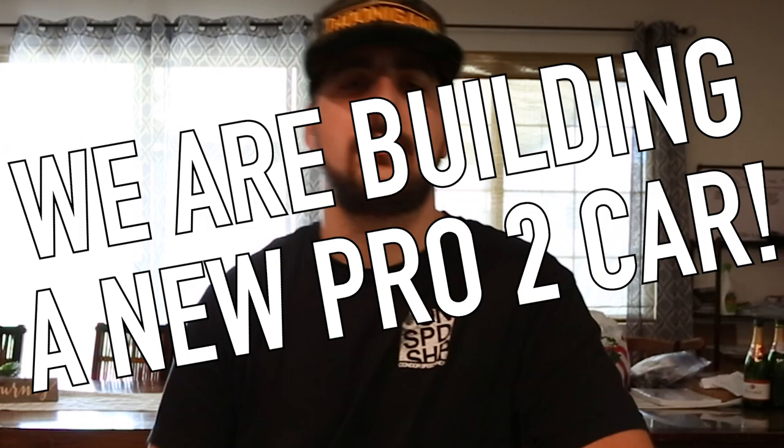What's in the box? What's in the box? It has been quite some time since I've made a what's in the box video because I haven't been ordering parts — we've been in season. Guess what? Now we're not in season and we're ordering stuff, because we're building a new Pro 2.